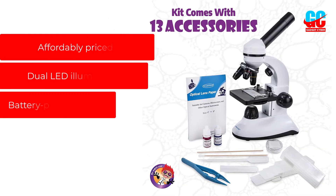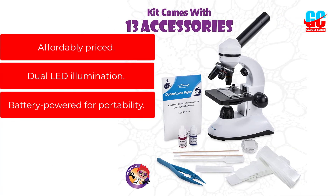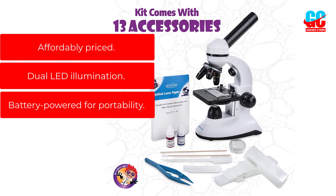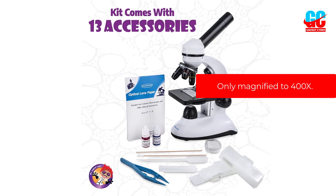Pros: Affordably priced. Dual LED illumination. Battery powered for portability. Cons: Only magnifies to 400x.